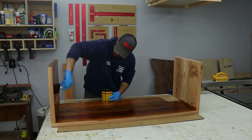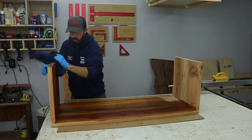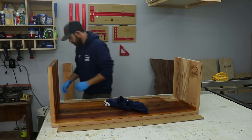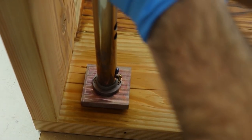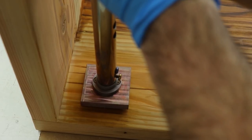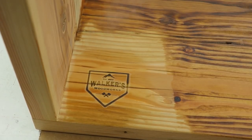The stain I'm using here is Minwax Honey. I use it on a lot of different projects — it seems to be a really popular color. I also like to brand all my pieces; that just lets everybody know who made it and gives the customer a little more handmade feel.